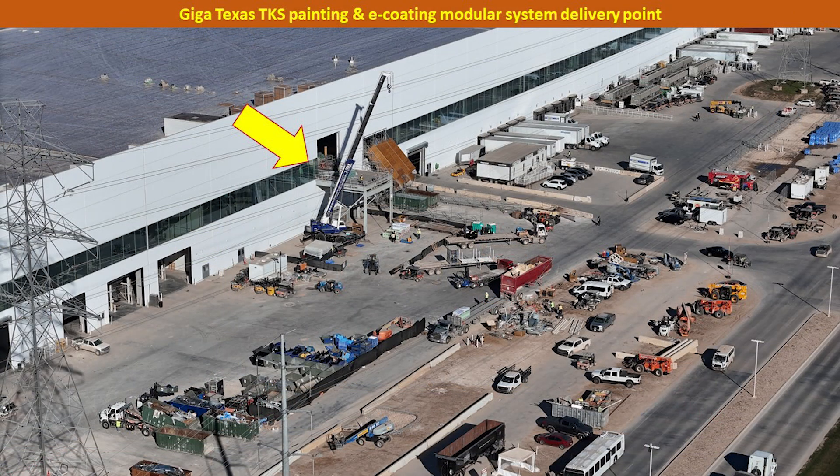Finally, for reference, this is the platform on the second floor of Body in White on the east side of Giga Texas, where I observed the TKS paint systems and modular components being lifted up and moved inside for installation. I also saw a number of permits filed that supported the installation of this modular paint system.